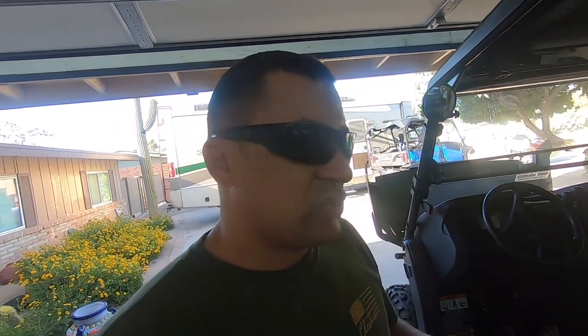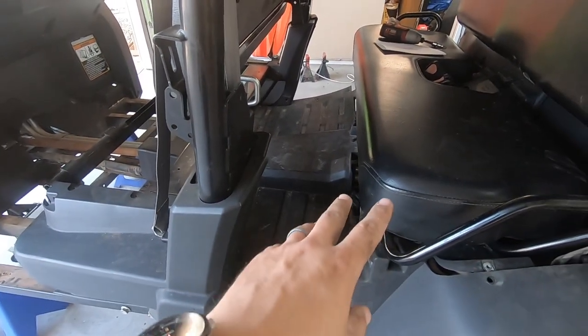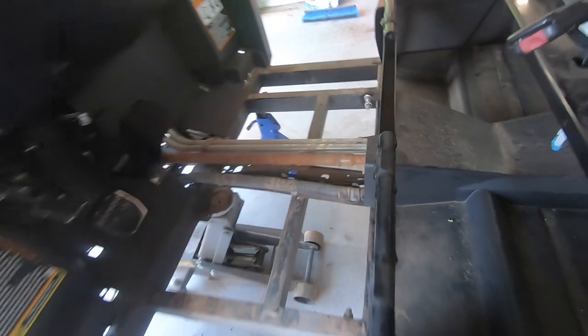Each switch has its own inputs and then a load coming out because they're lighted switches. Each switch has its own independent load wire coming up, and then the rear lights and the pump I actually have to run from the load coming out of the switch all the way to the back of the vehicle. So I got the back floorboard up and I can get just far enough in there without disassembling anymore to run my wire loom in conjunction with this one to keep it away from the front driveshaft.